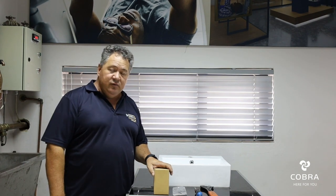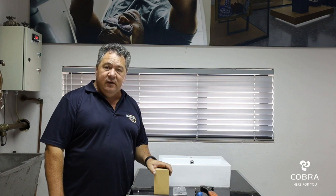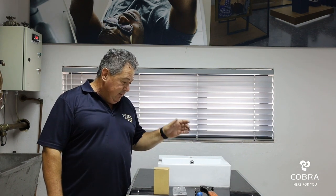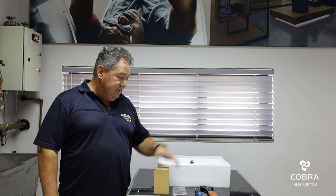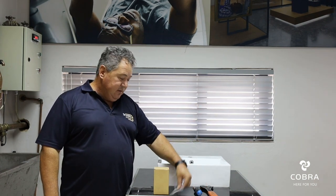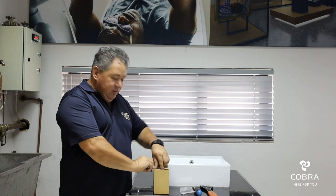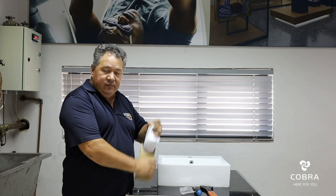Today we are going to show you how to do a retrofit electronic to a FJ6000 valve. The tools that you would need: a shifting, flat screwdriver, LM key that is supplied with the box, and your EL3013 retrofit.